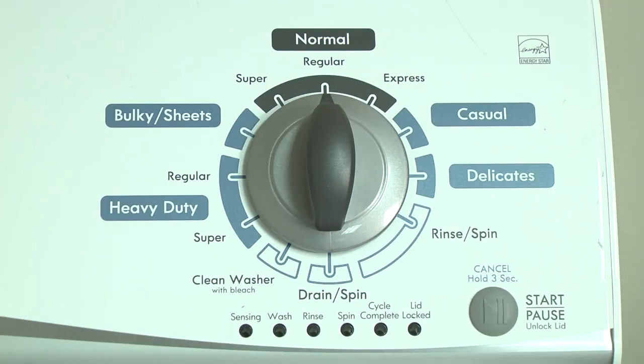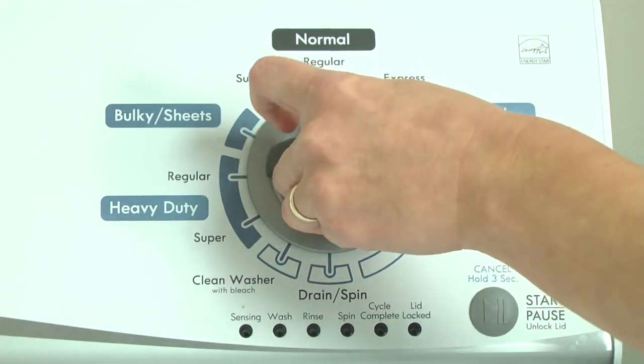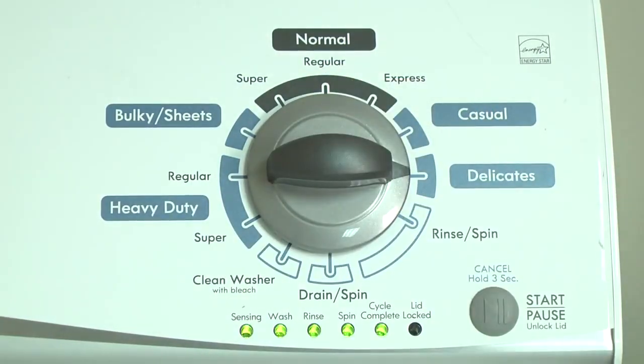With the washer shut off and all indicator lights off, turn the control dial one complete rotation — 360 degrees — counterclockwise. Then quickly, within about 6 seconds, turn the control dial 3 clicks clockwise, 1 click back, and 1 more click clockwise. All the green status lights blink when you successfully activate the diagnostic mode.